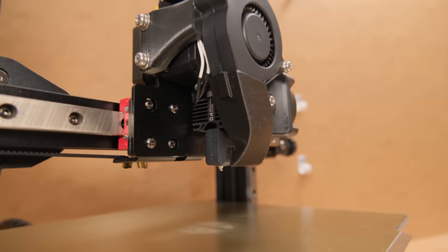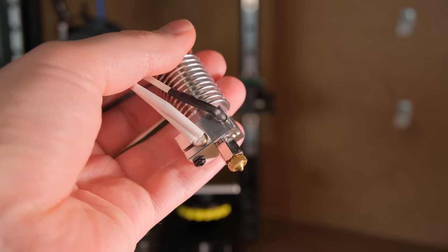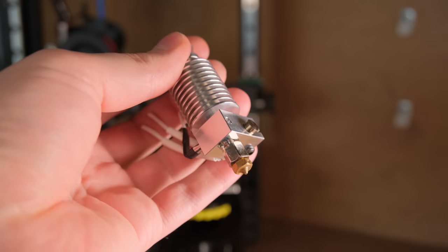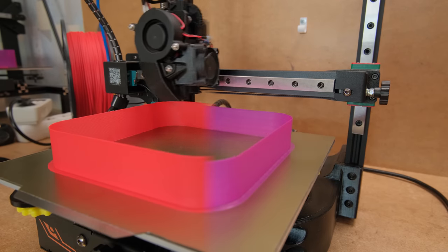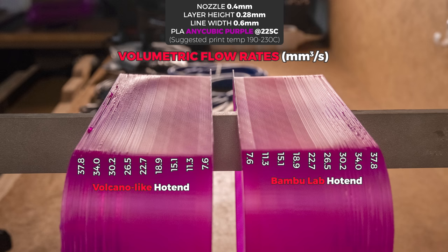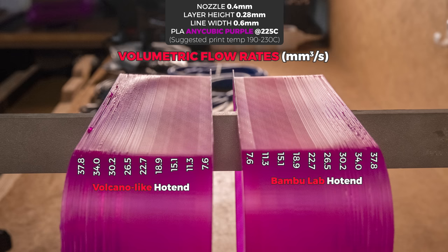With everything installed, how does it perform in comparison to a Volcano-like hotend with a V6 aluminum heat block and copper extension? The results were a little bit of a mixed bag. I started with Anycubic PLA filament. Both hotends seem to have very similar results at the requested flow rates at different speeds on stock firmware, but the Bambu hotend had an instant drop in filament surface shine, meaning the filament wasn't heated as much at the slowest flow rate. Meanwhile, the Volcano-like hotend had a way smoother transition.